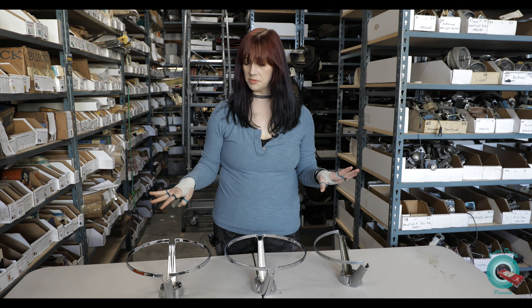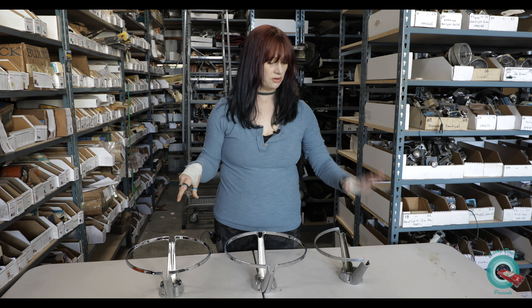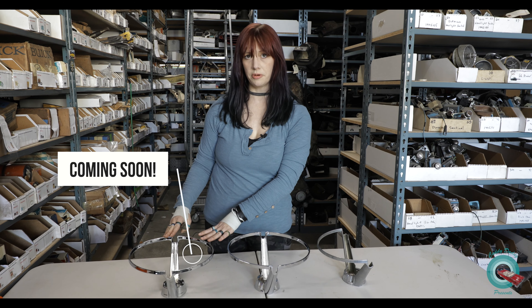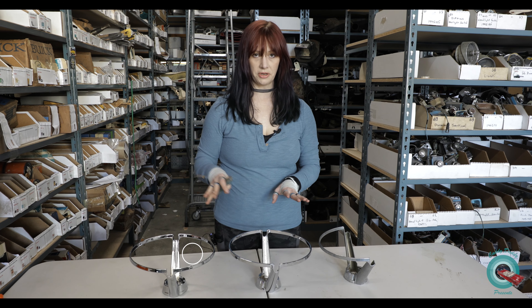We're going to talk a little bit about the differences between these three. You've got your original, this is the current reproduction that's available on the market, and this is our pre-production sample we're doing our test fitting on.